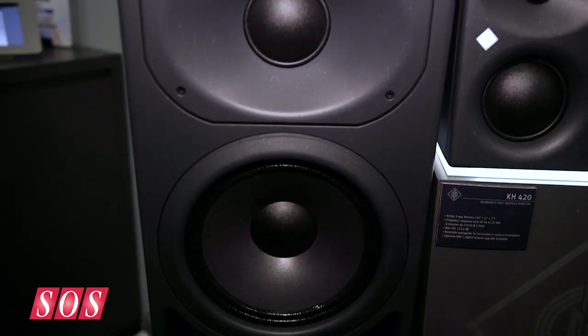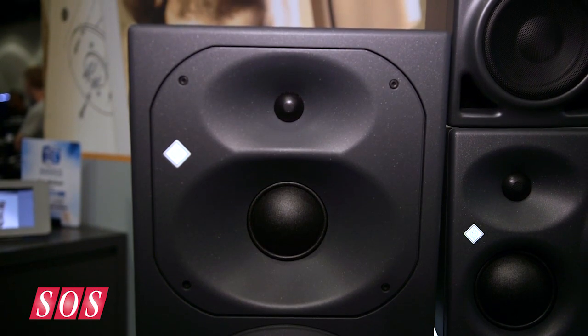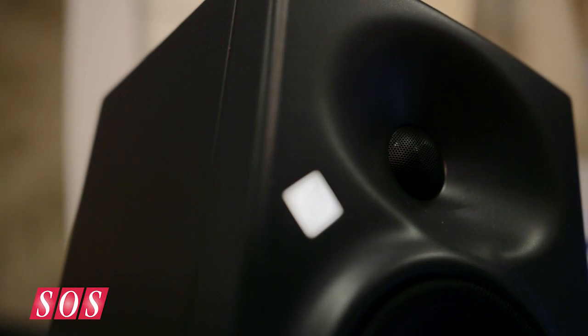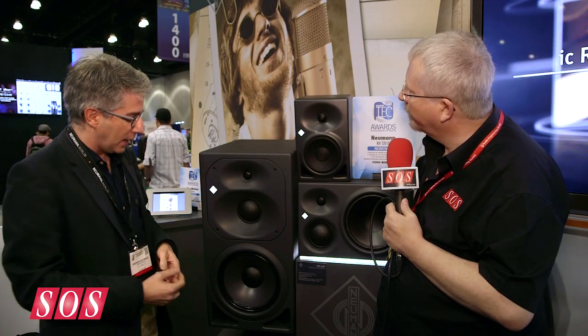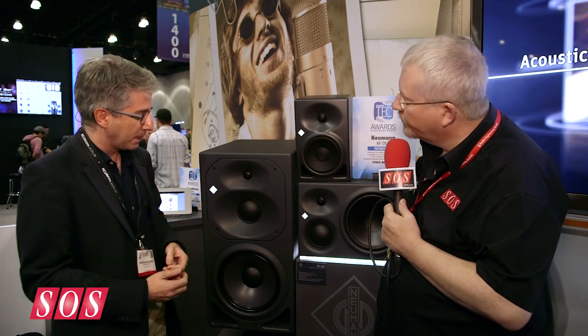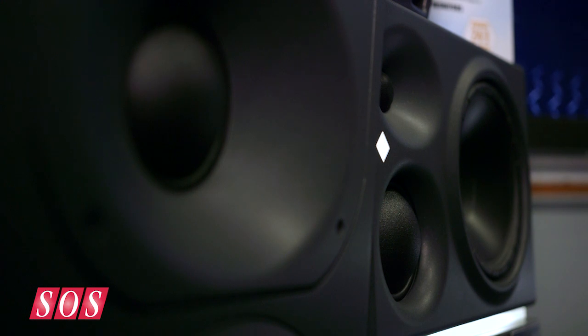The only all-new product here is this big beast, the KH420. We've used the same tweeter for all three products — great consistency there — and the mid-range driver is the same as well. The bass driver is different because it's larger, a 10-inch, and that's a new bass driver design. The ports are also new, and the waveguide has been re-optimized in our modeling software.